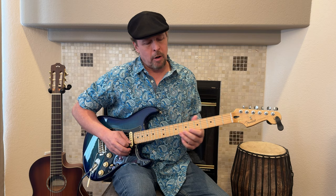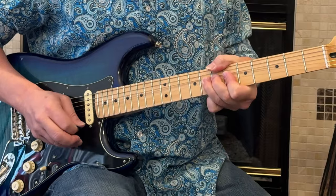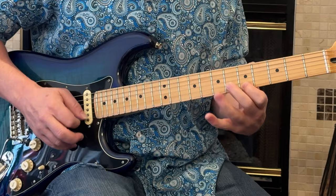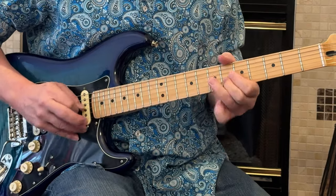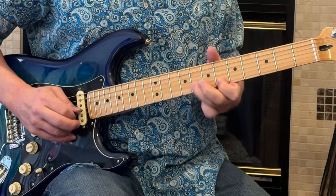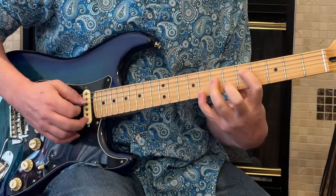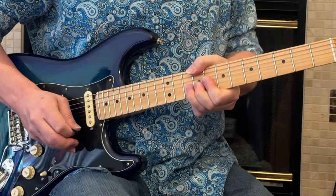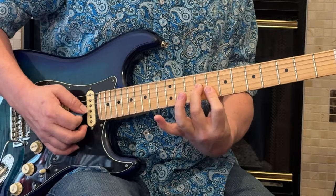Now we're going to move into the next part. We've got a bend up here on this eighth fret. That's a D minor triad there — that's seven, six, five. Then that's going to be from a G minor chord. This one is a C triad right there.